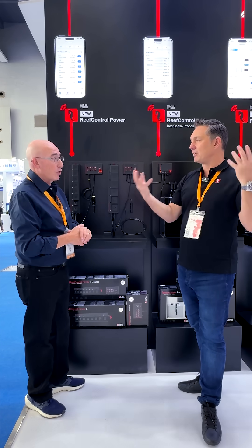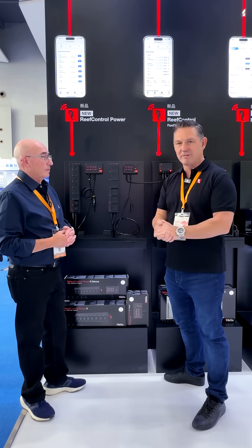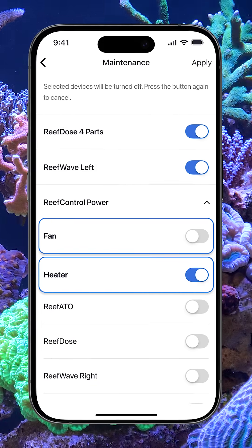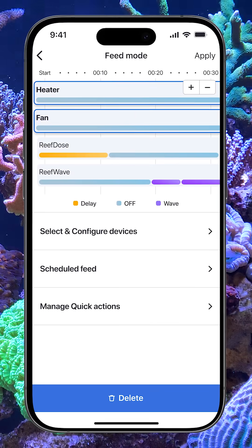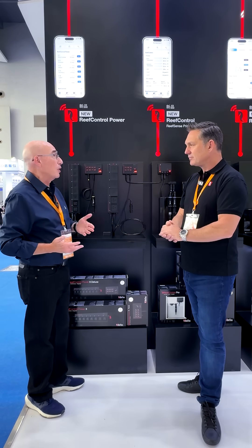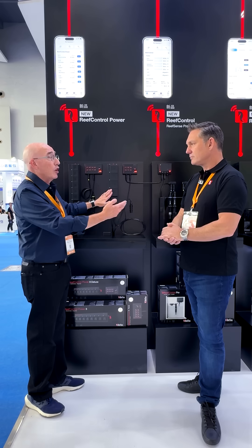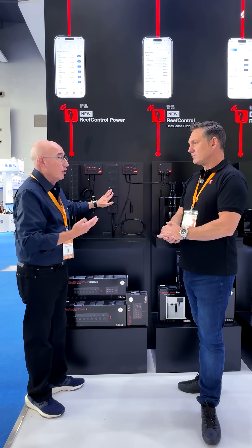So you can bring in other brands — you can bring in a chiller or maybe some fans, or a heater. When you're on the Reef Beat system we have things like our feed mode and maintenance mode. If you've got someone else's return pump, you just plug it in here and you can switch it on and off as you want for maintenance, for feed, or all the other things.